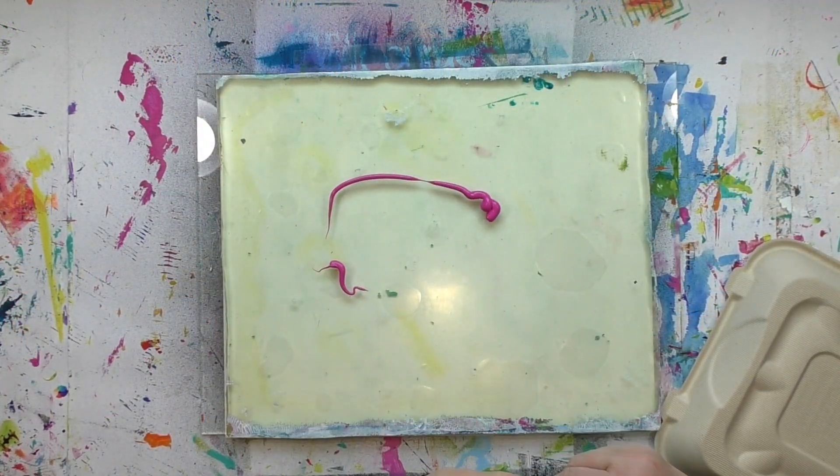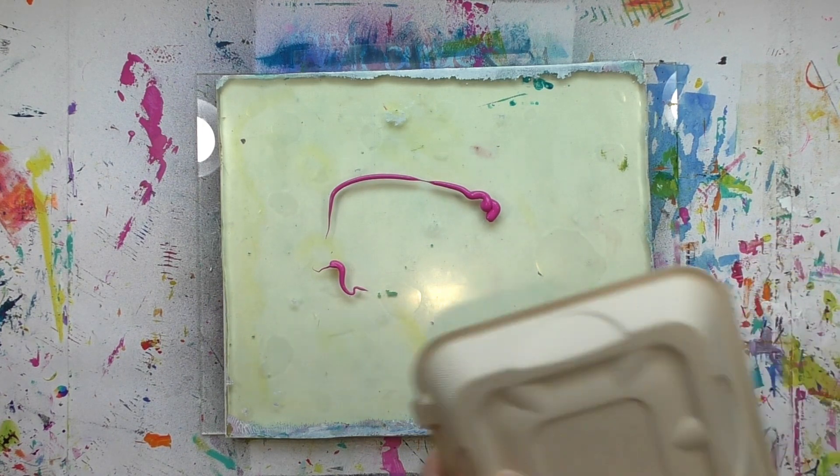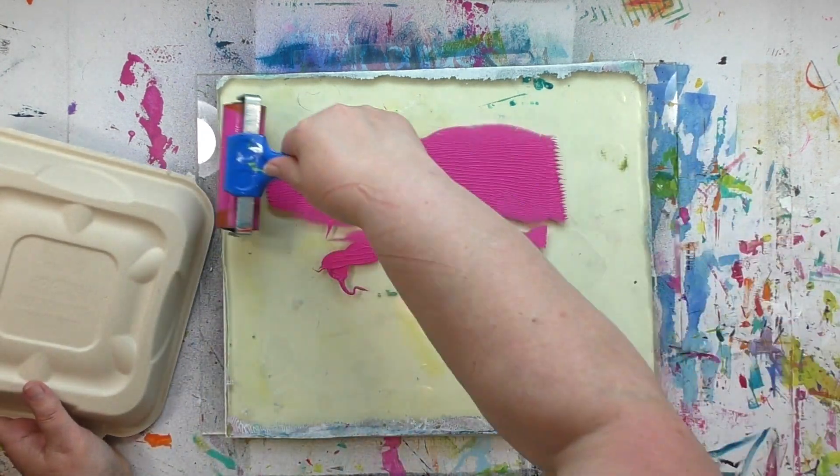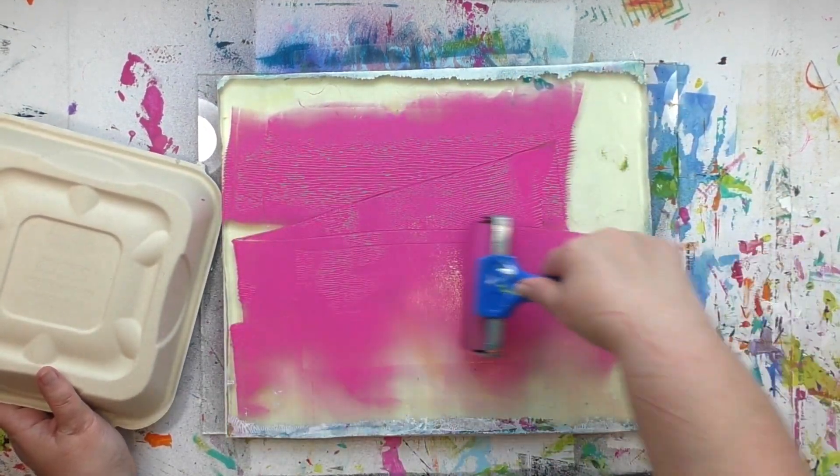I'm going to start out by getting some paint onto that 12 by 14 plate. I'm going to spread that Amsterdam paint all over the plate — it doesn't have to be perfect, doesn't have to be completely even. I just want to get some of that paint everywhere.